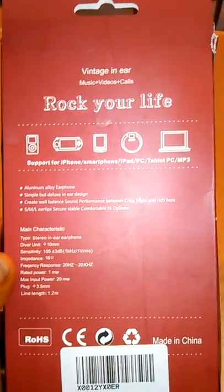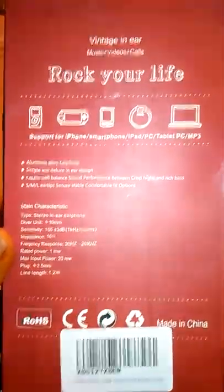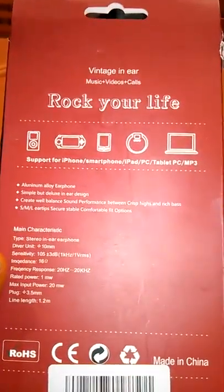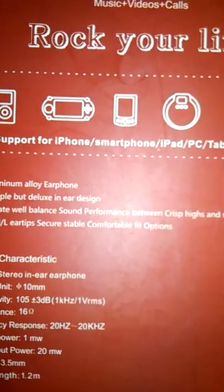It plays music, videos, and calls. It supports iPhone, smartphone, iPad, PC tablets, and MP3 players. And it has aluminum alloy earphones with a simple but deluxe in-ear design.